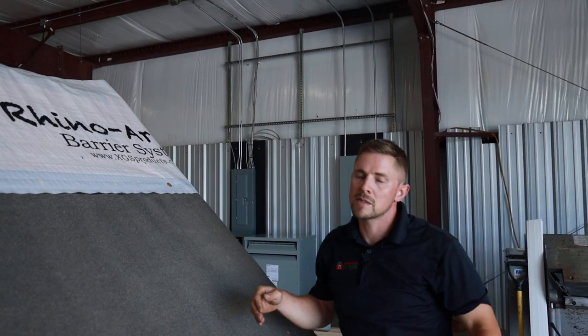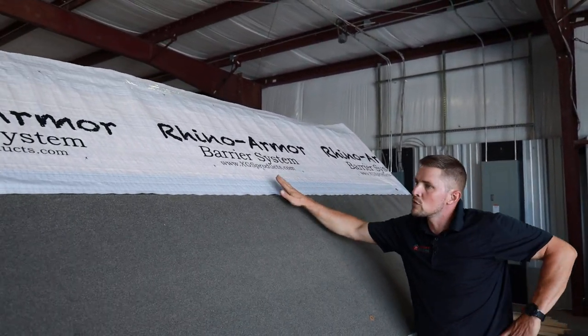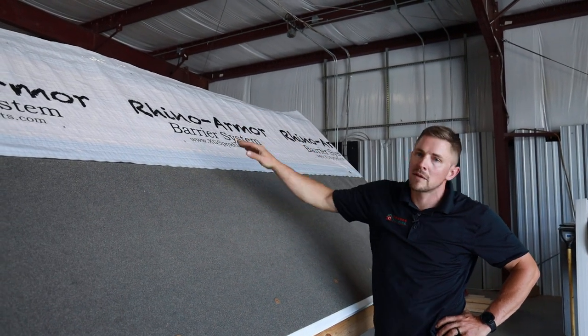Same process again — we're going to nail this more often than usual because this is a steep roof. We're going to pull that wrinkle out and tighten up the top.